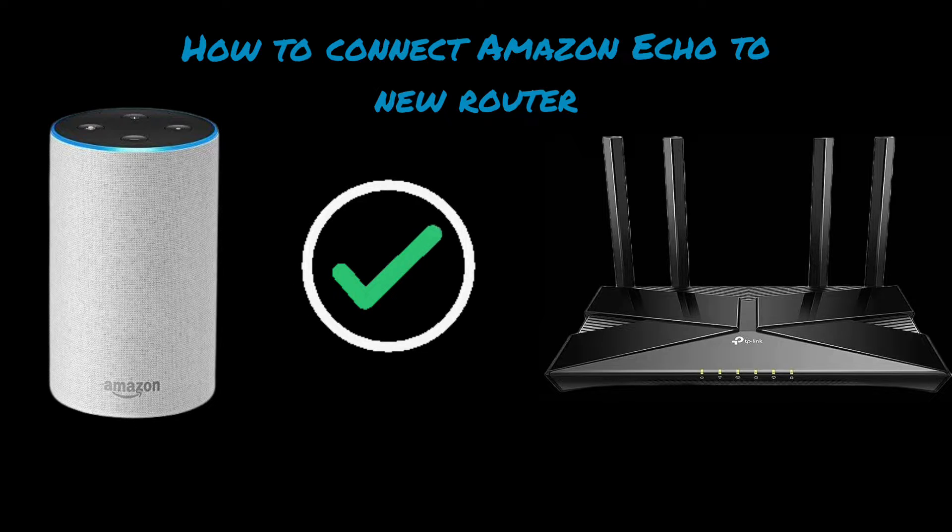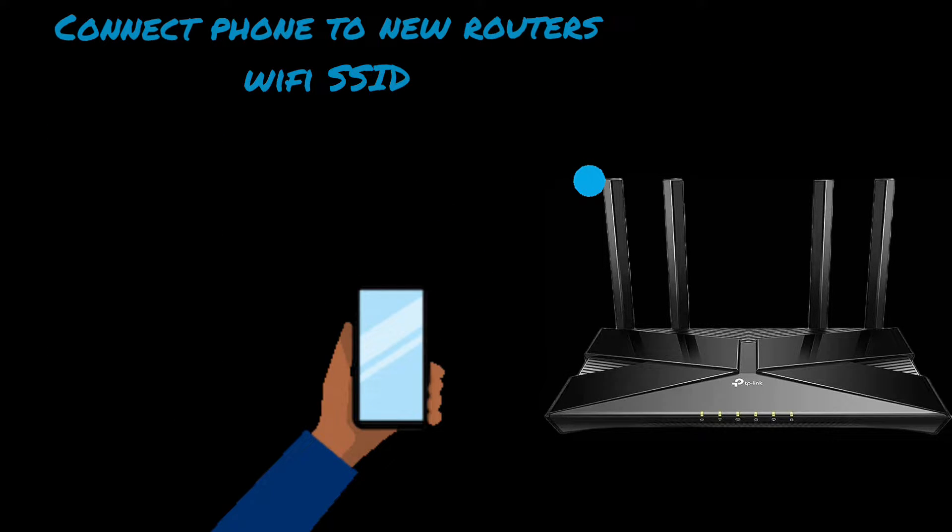First and foremost, make sure your phone or iPad on which you have the Alexa app is connected to the new Wi-Fi network.